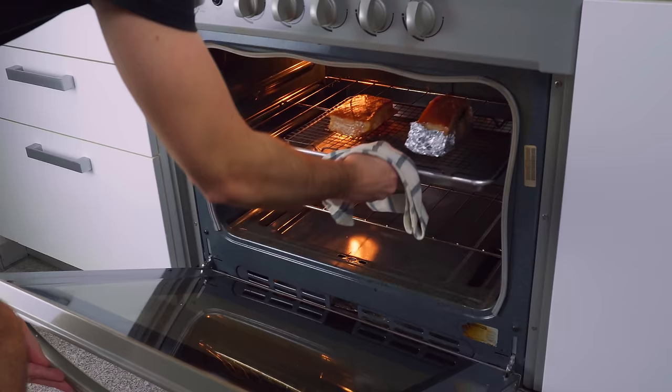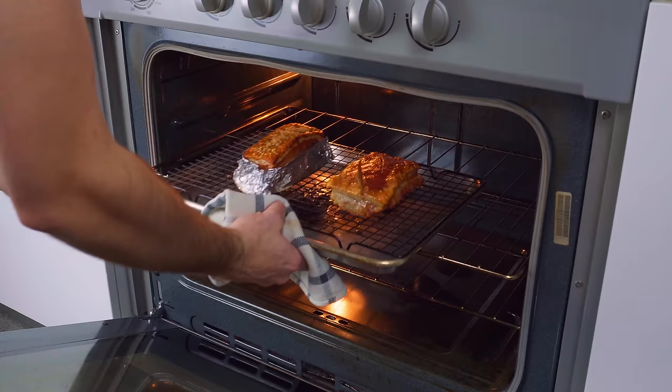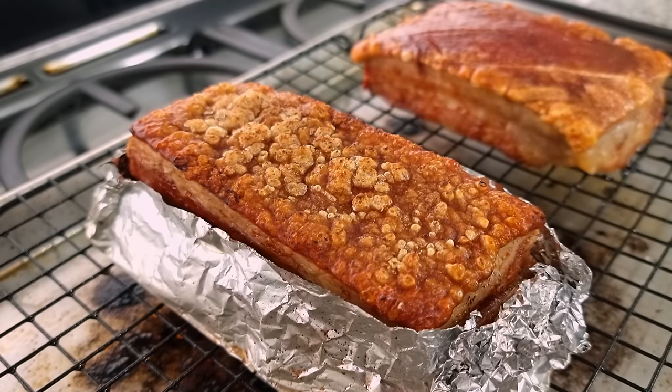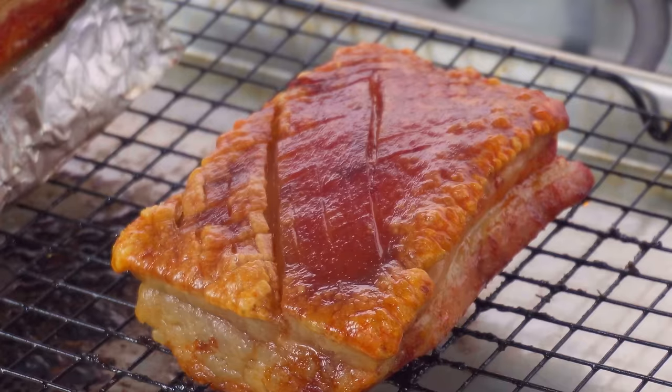Once your oven's up to 250°C, load the pork back in and watch that crackling pop. Rotate the tray a couple of times during the process, and after 10 to 15 minutes you will have incredible crackling. Now for possibly the hardest part of the whole recipe — leaving it to rest for at least 20 minutes. The jabbing has given us this, rather than this.